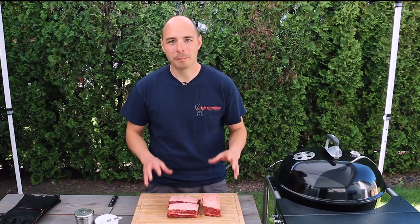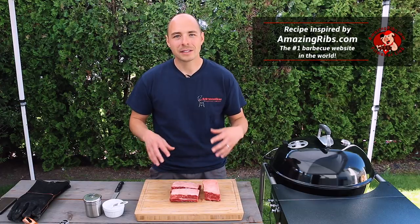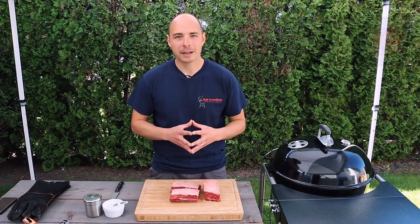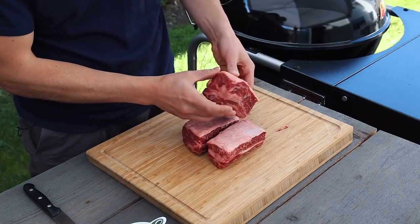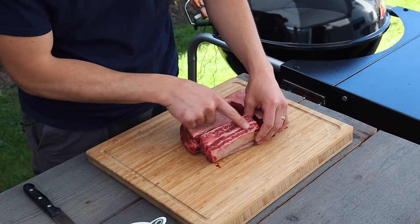This recipe works great with beef back ribs as well as beef short ribs. These cuts come from different parts of the cow. What's most important is that the meat is between the bones for beef back ribs and the meat is on top of the bone for beef short ribs. Short ribs are meatier than beef back ribs, so they're usually more desirable among pitmasters — and short ribs are what we're cooking today.